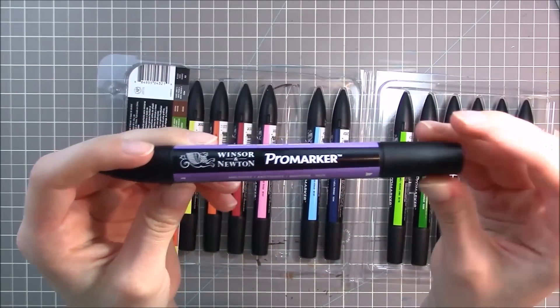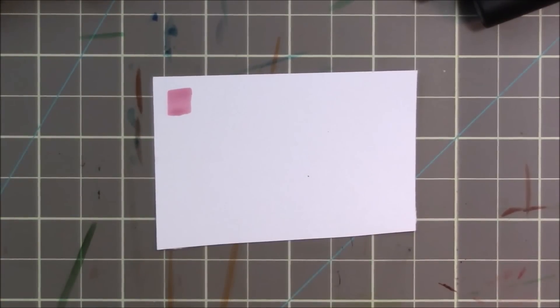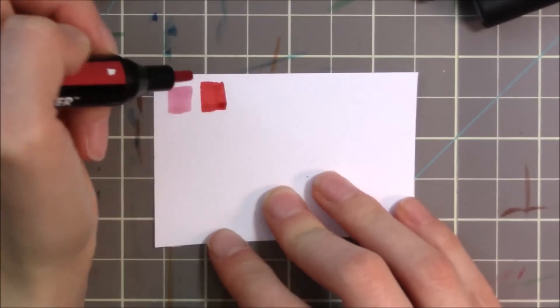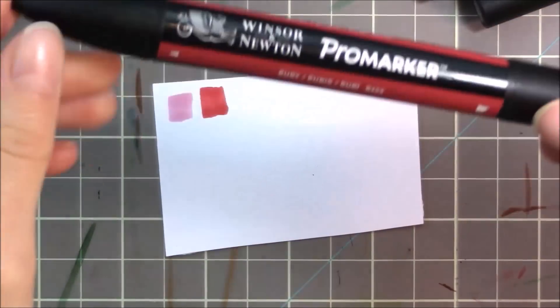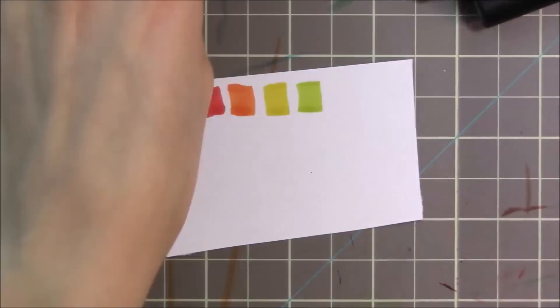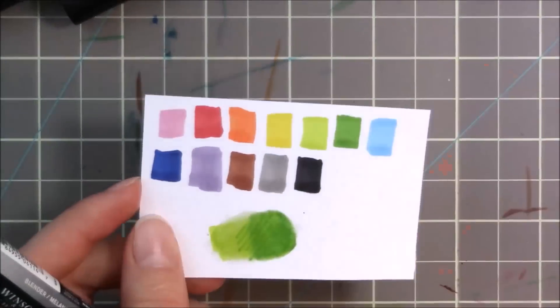I'm going to swatch these for you now. Let's see how the pink looks. The paper I'm using is Copic Express It Blend It Card — I enjoy that brand because it allows me to blend a lot and the paper holds up. There's the red — I like it, it's a very deep red. A lot of marker companies can't really get reds the way I like them; they're usually too orange or too pink, so this is a really good red. At the end I just messed with the colorless blender a little bit to get a feel for how I wanted to use it for my drawing.